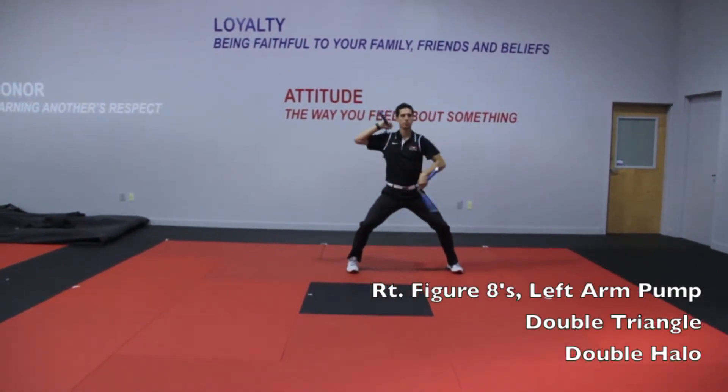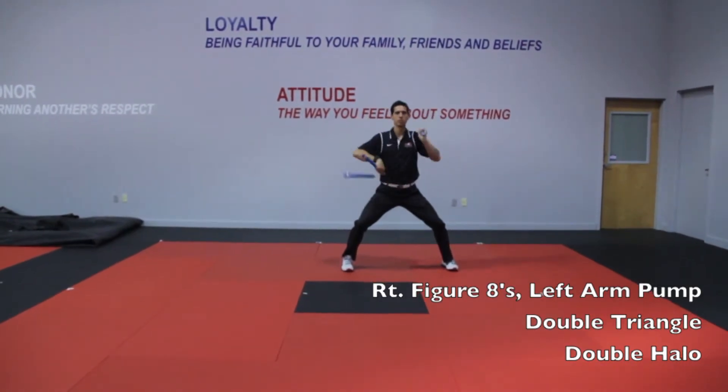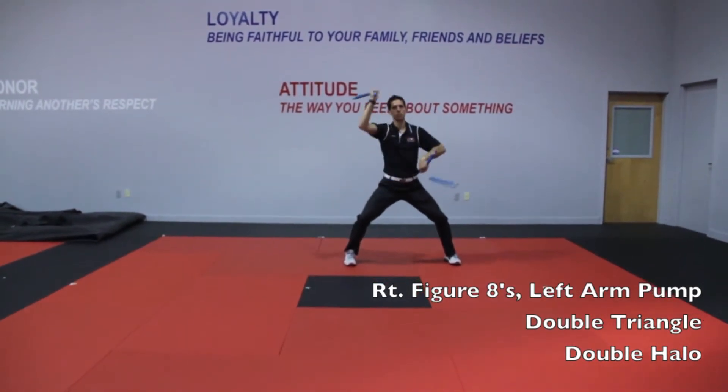Step back, step out, double triangle. Double halo.